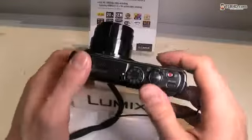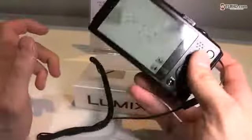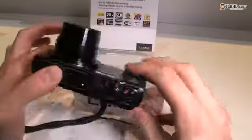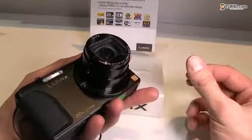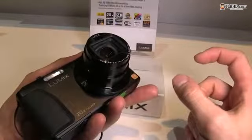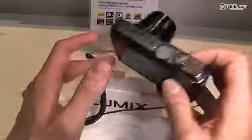Besides this, there is the ability to shoot 1080p 60-frame full HD video, which is something you don't get with most point-and-shooters these days. The optics should be quite good because this is a Leica lens with a 24 millimeter wide angle, all in this very compact body.